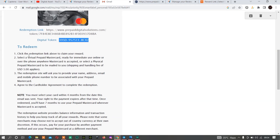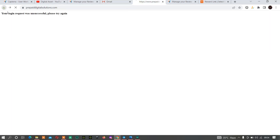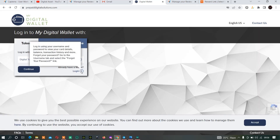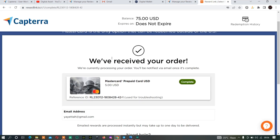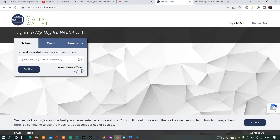The instruction says: 'Click the redemption link above, select your virtual prepaid Mastercard ready for immediate use online or over the phone anywhere Mastercard is accepted.' It will ask you to provide your name, address, email, and phone number. However, I'm having an issue here — the Mastercard redemption is not going well. I haven't used Mastercard before since I always use Amazon. Let me try the Amazon option instead.